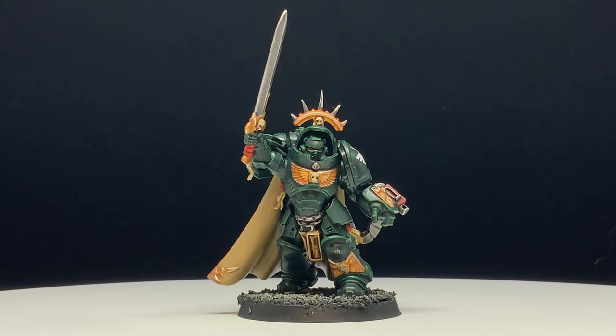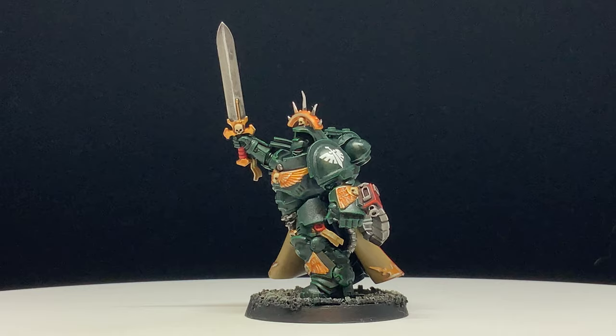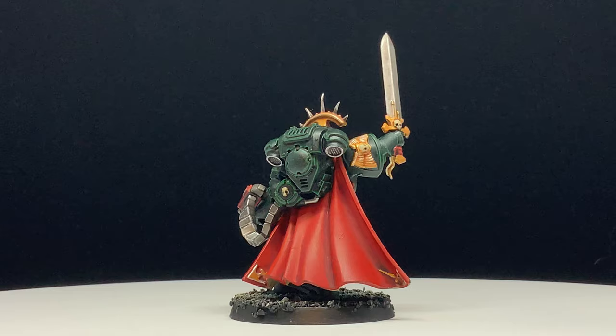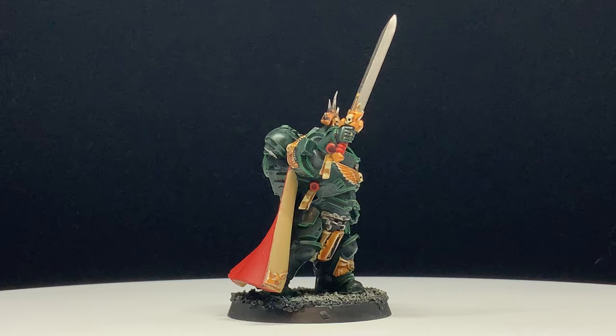Welcome ladies and gentlemen to my humble 40k channel. Today I will be going over how to paint a Dark Angel Master in Gravis armor. If you fancy yourself a collector or player of the best Space Marine faction out there, then you can use a lot of what is being covered today to help paint the rest of your Dark Angel army, as a lot of it is going to be using the same colors that we will be going over today.